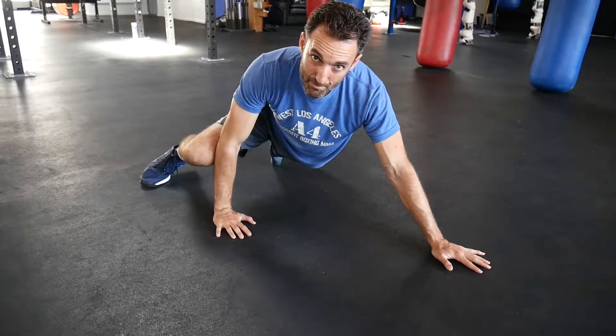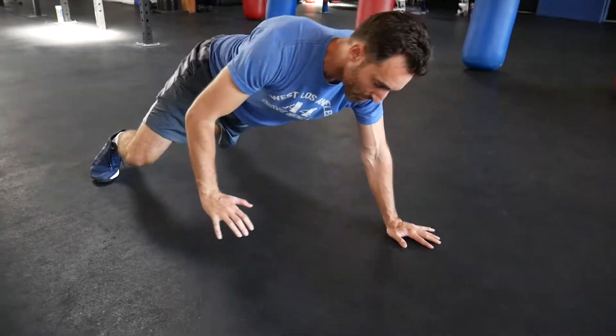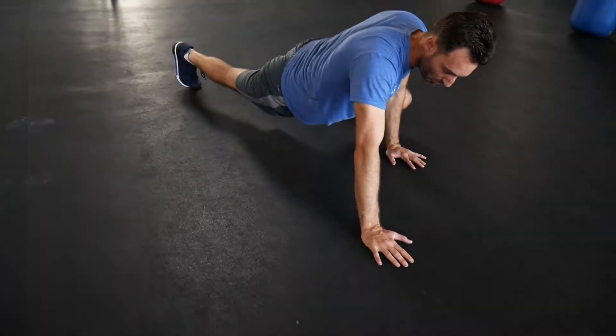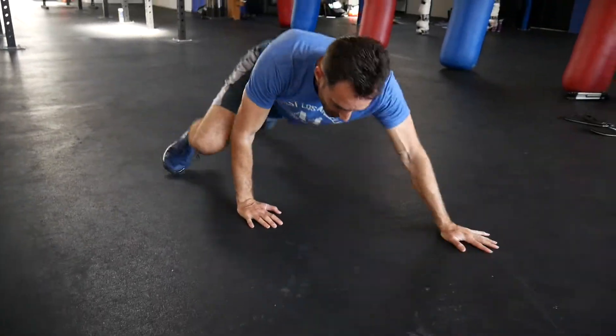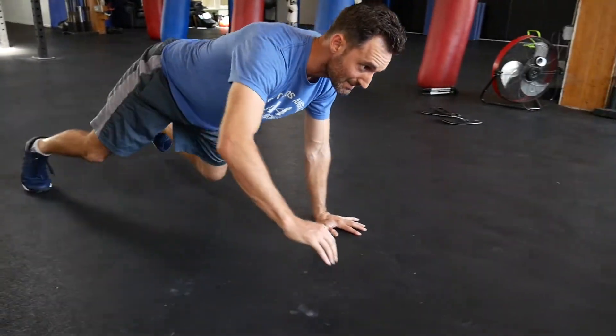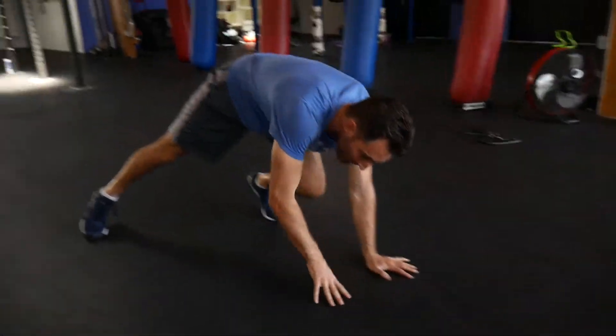If you start lifting your hips it's going to mess up that rhythm. Right hand forward, left knee forward, left hand forward, right knee forward. Hips down, core tight. Stay nice and stable. That's your Spider-Man Crawl.